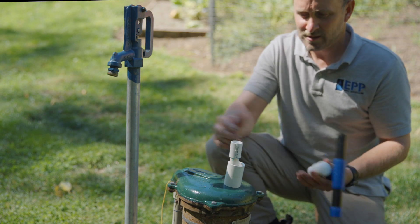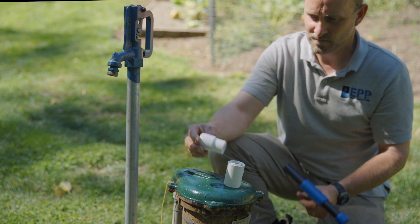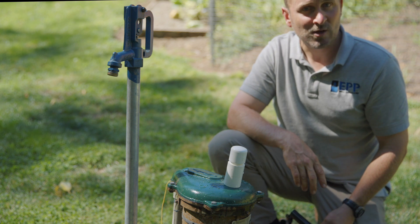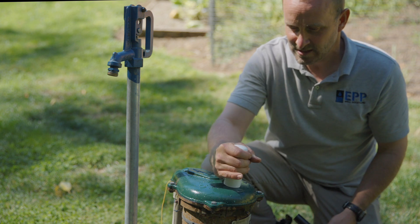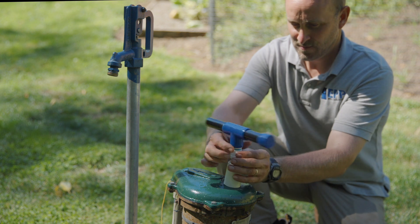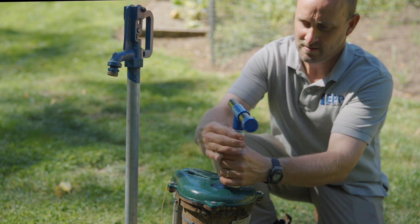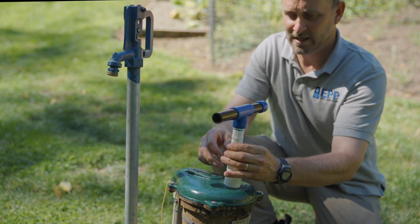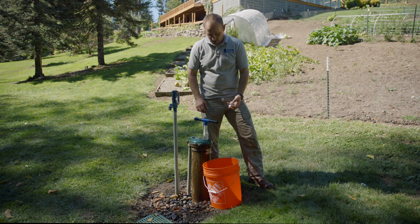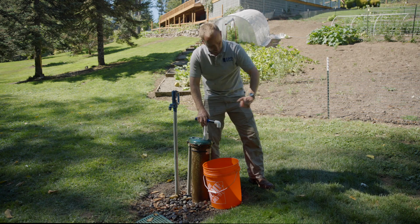Now that we have this assembled, I'm going to show you what it normally looks like when you're not using it. If you need to use it, you're going to slide that cap off — obviously you're not going to want to glue that — then thread on your handle. You don't have to crank it down; just hand tight is good and you're ready to operate. We're going to quickly demonstrate: we'll put the 90-degree elbow on there so it will actually go into the bucket and not across the yard.